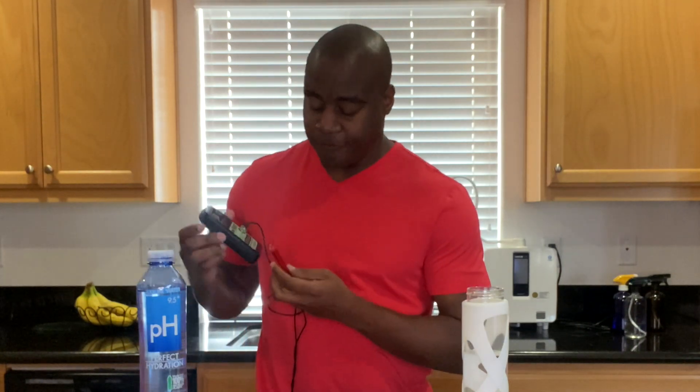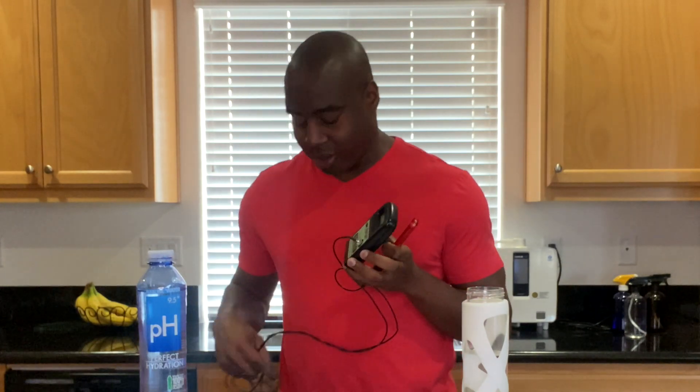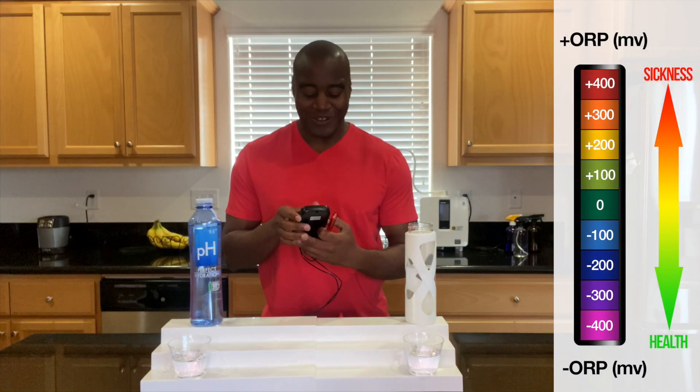If we put this wand in the water, it's going to let us know if the reading is positive, meaning it's oxidizing us — creating more rust and dis-ease in the body. However, if we see a negative number, that means it's an antioxidant. So once again: negative is good, positive is bad. Let's see what we get with Perfect Hydration water.